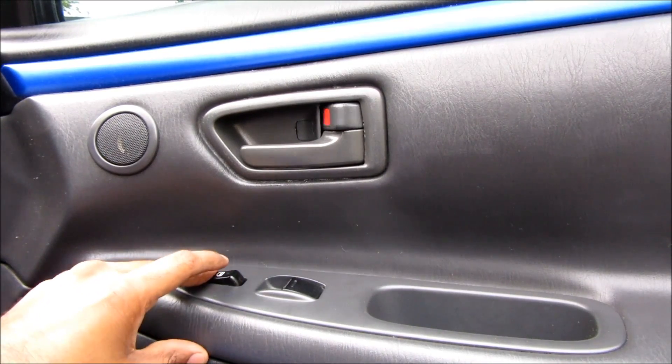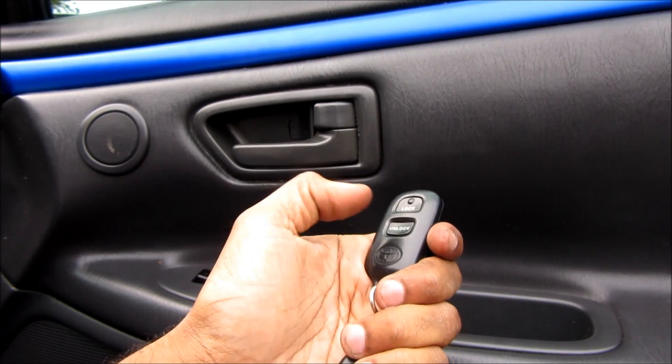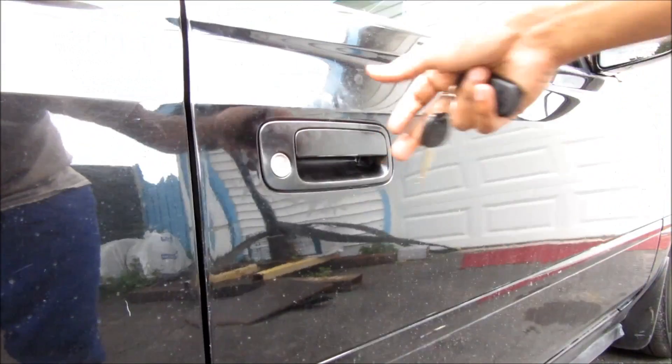Finally we're going to test that the power door lock works properly and test that it works with a remote control. We're also going to check that the key lock works and that the door opens and latches properly.